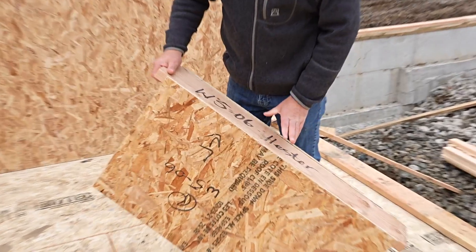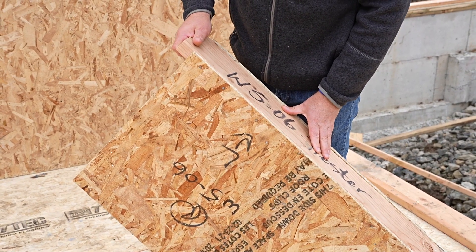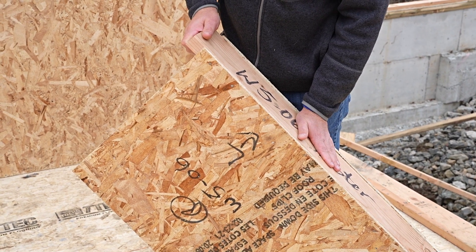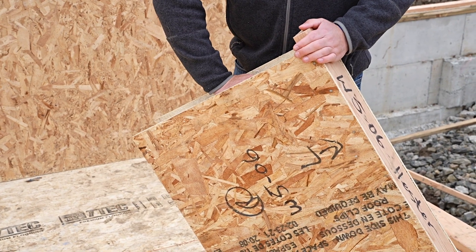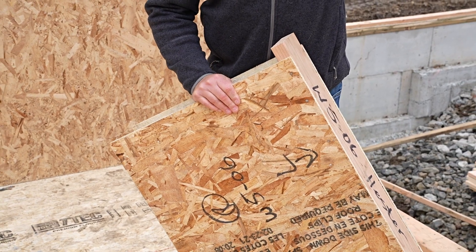This is a typical window filler that would go underneath the window opening, and would be considered the sill. This sill piece we've installed as well. The king and trimmer and cripple combo that would attach into here is attached into the adjoining panel.